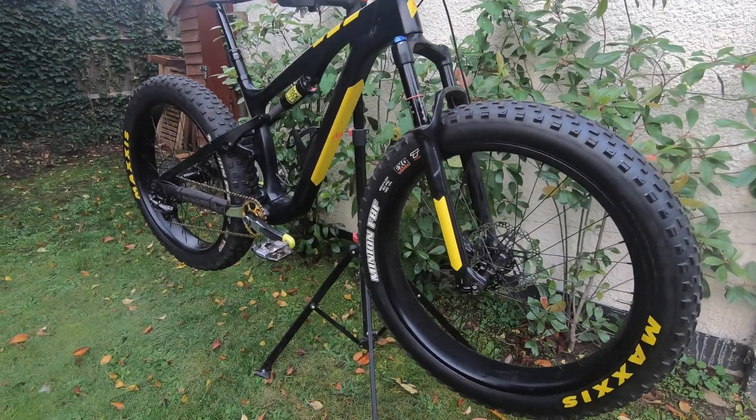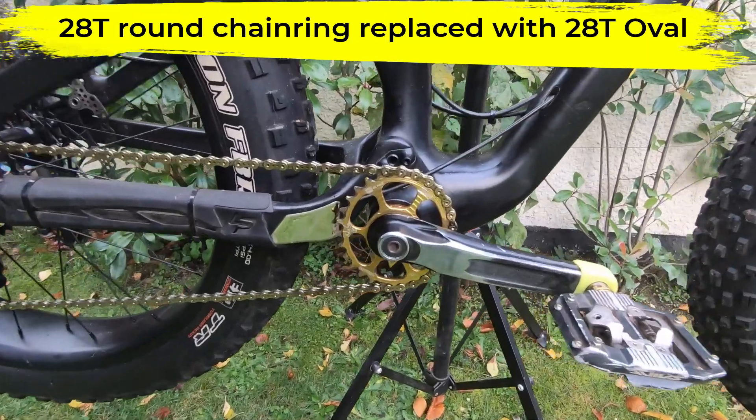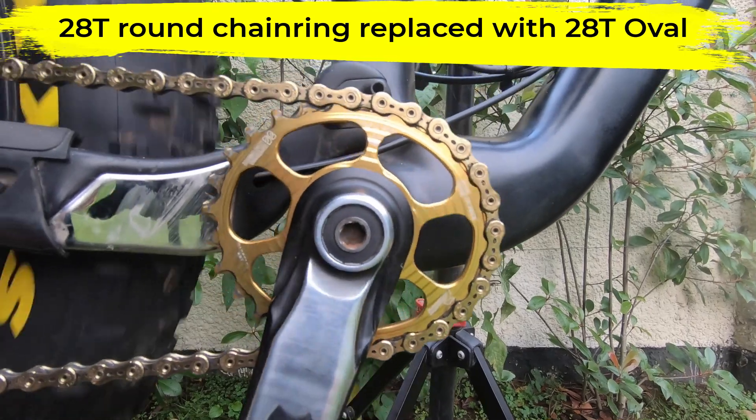To make the comparison as fair as possible, I was very keen to swap like for like, so I took my 28 tooth round chainring off and put on a similar 28 tooth oval chainring.